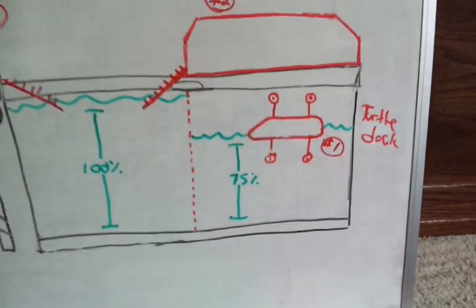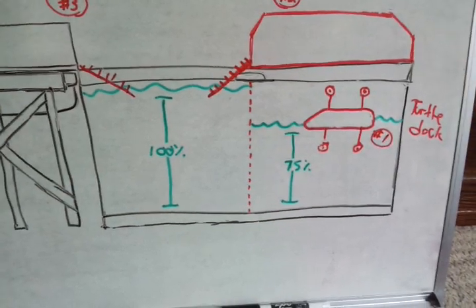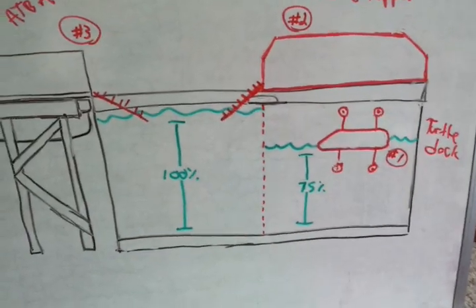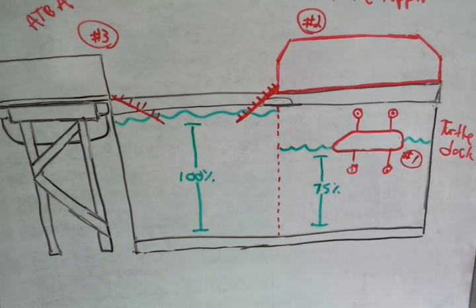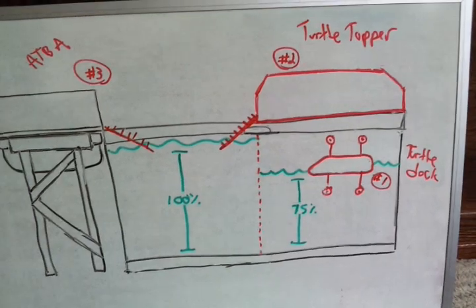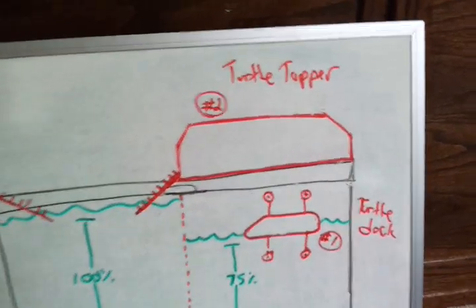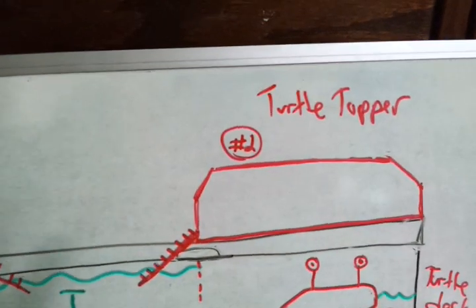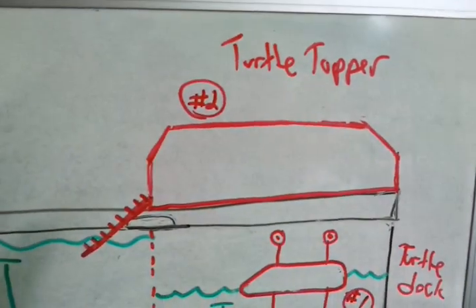When you're talking about turtle aquariums, one of the largest things to consider is trying to maximize your water volume because turtles are fairly messy. The more water, the more filtration you can add to the tank, the better — it means you can go a little bit longer between water changes. The second option is the turtle topper, and these seem to be fairly popular as well.